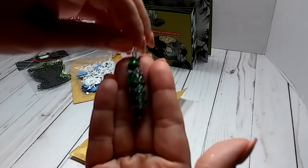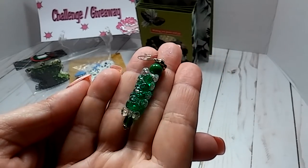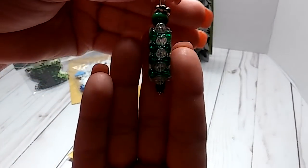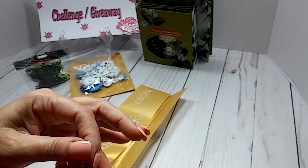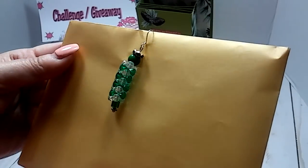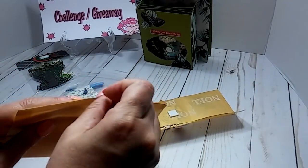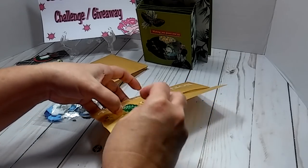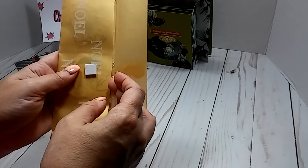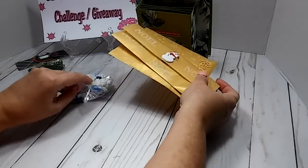These are some little earrings — look at that. Can y'all see that? Super cute, it's like little angels. There's two of those in there. Thank you so much, those are adorable. And I like how you made this little envelope with the different sections for those die cuts — thank you so much.